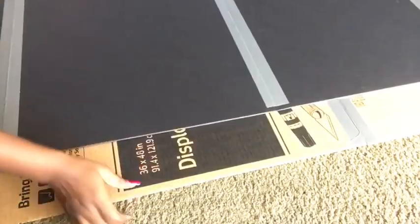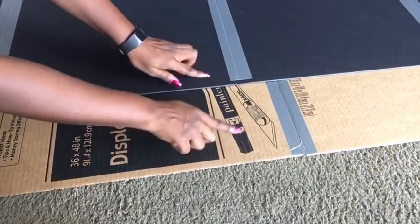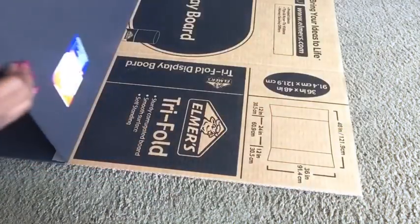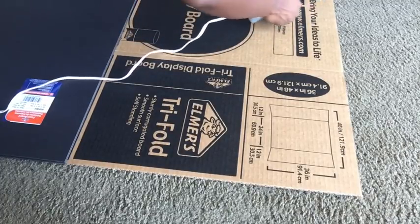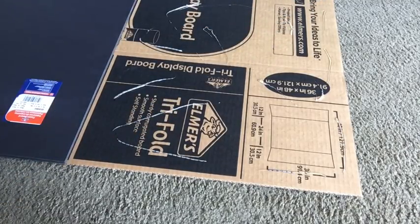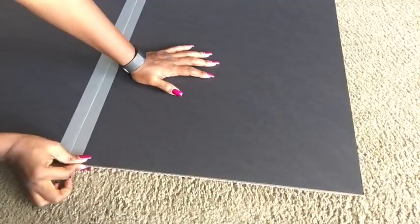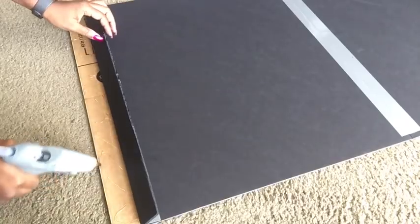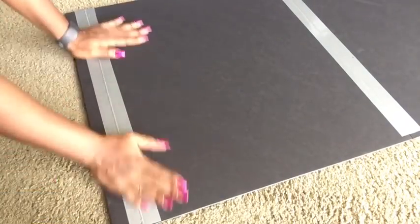Now we're going to be gluing down both boards together. This is what both boards glued together look like, and now I took the mirror and glued it right at the middle.